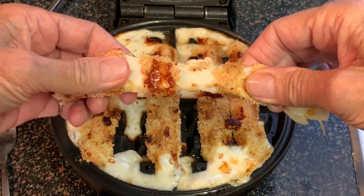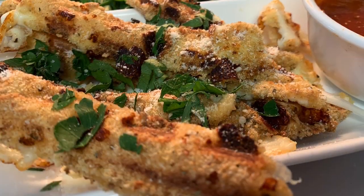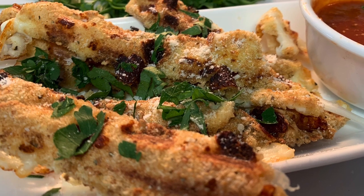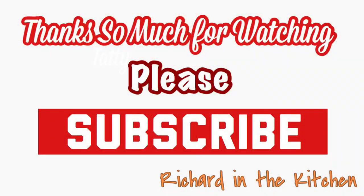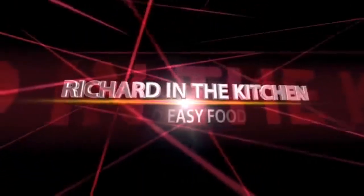Look at these waffle iron cheese sticks! A simple recipe and a fun one too — hope y'all give it a try. Thanks so much for stopping by. I hope y'all subscribe for more easy and delicious recipes. Leave a comment and I'll answer every one of you. Until next time, as always, bye bye y'all!